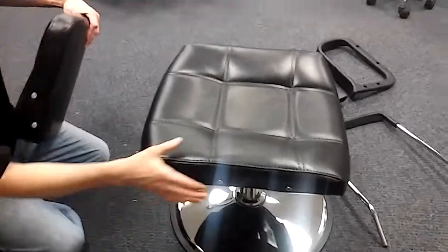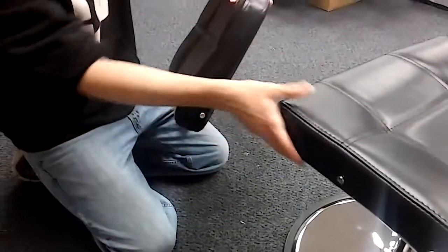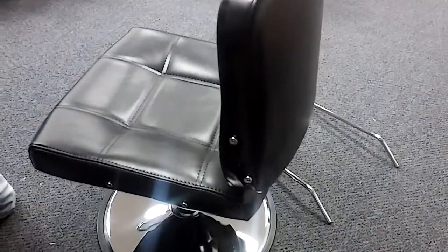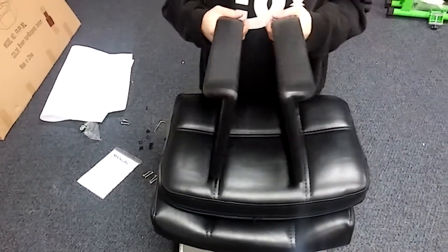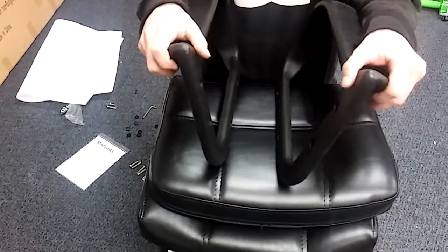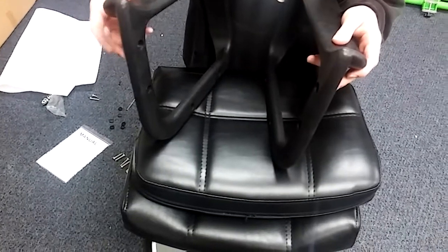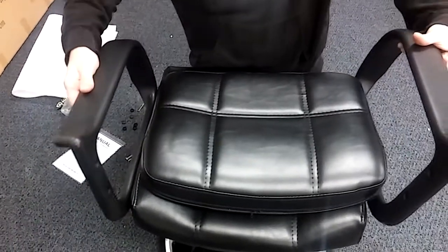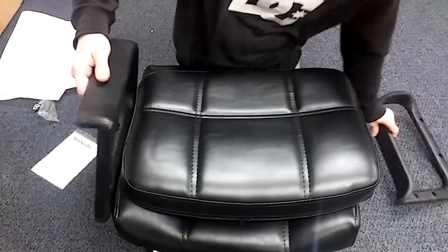We're going to go ahead and get the arms put on and connect the back and the seat portion — the arms are what connect those. The screws for this come already pre-drilled into the back and the seat portion. All you do is unscrew these, then place the arms in place and screw them back in, holding everything securely. The arms are very simple to install — you just need to know there is a right and a left. You can tell by the flush side. The back screws are on the back on the flush side for the right, and then on the left. We set these in place just like this, put the back in place, and screw that in.